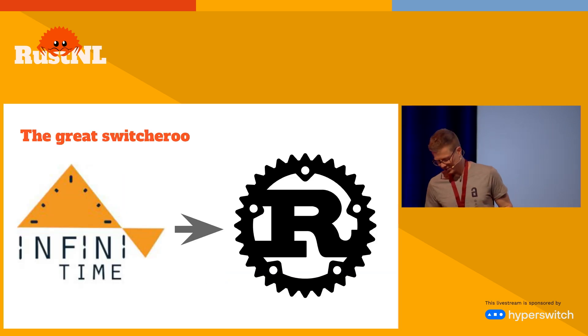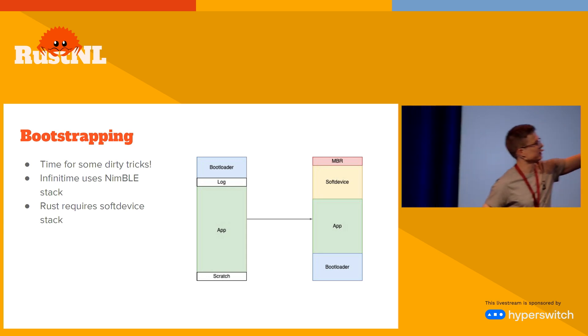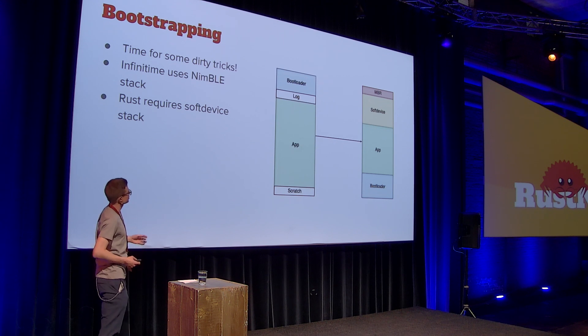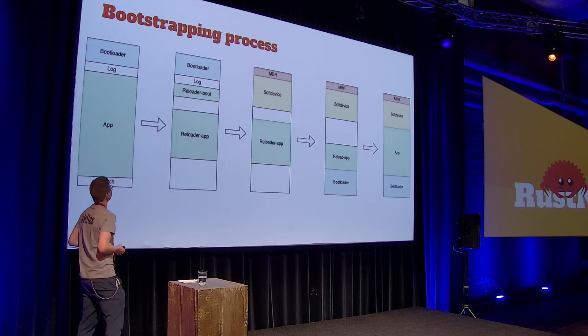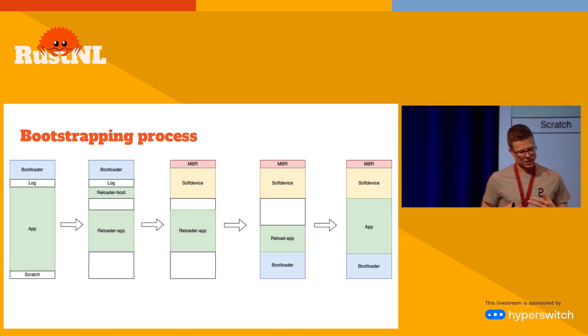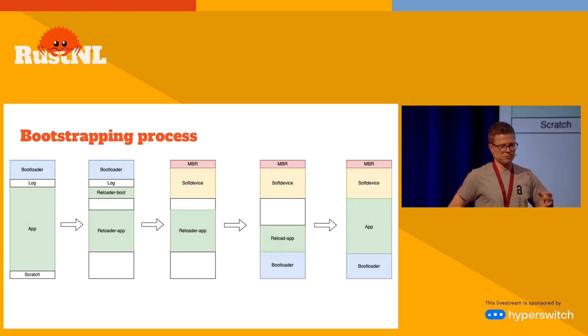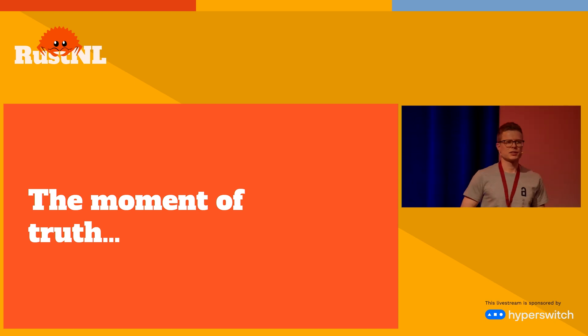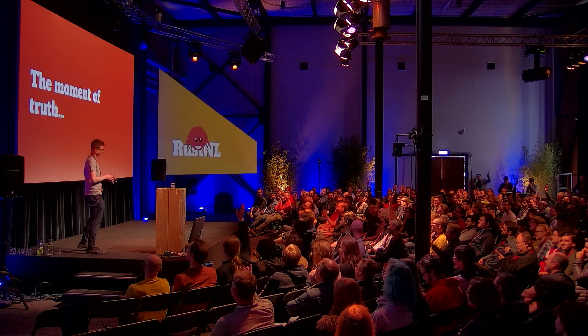So — the great switcheroo. How do I convert from the existing software to the Rust-based one? Basically you need to go from one layout in flash storage to a wildly different one — you need to rewrite your entire program. The solution: I wrote a reloader app which contains the new Bluetooth stack, the new bootloader, and the new application. It writes the bootloader to flash, writes the application to external flash, and finally instructs the bootloader to swap the new application in. Show of hands — how many think it worked on the first try? Because it did.